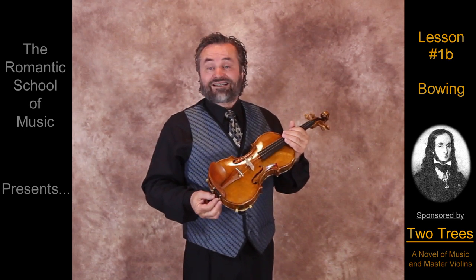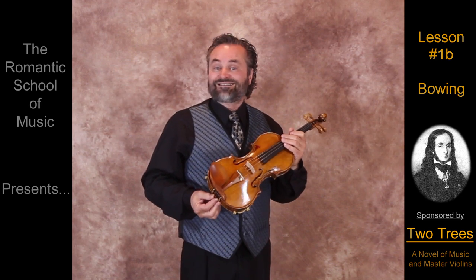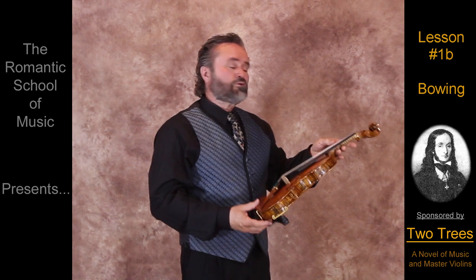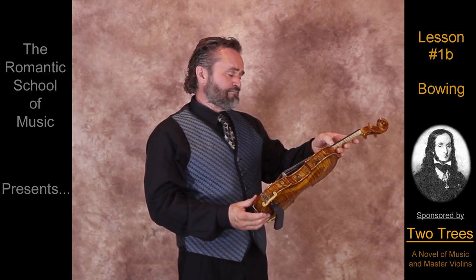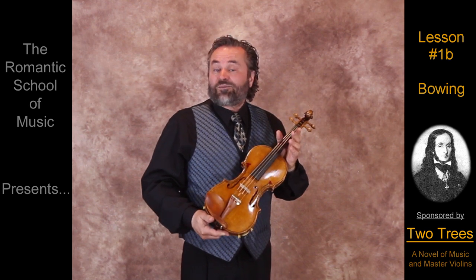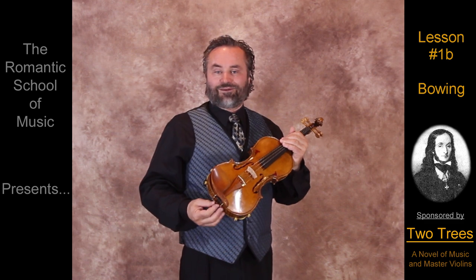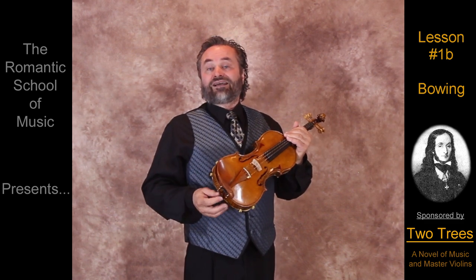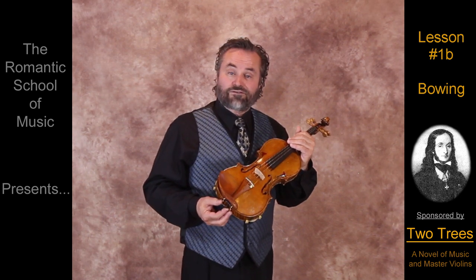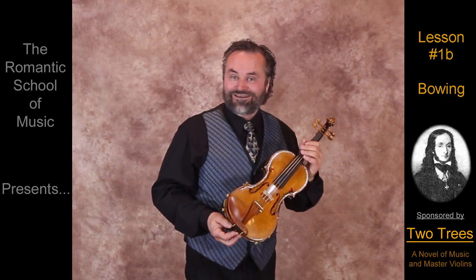So I'm going to break with tradition here at the Romantic School of Music for just this one lesson, which means that you will need to find someone to help you tune your violin today. Or simply do the very best that you can on your own until I can get the next video uploaded. That way, we can enjoy the happiness that Dr. Suzuki spoke about on the very first day, and at the same time, have a little fun.